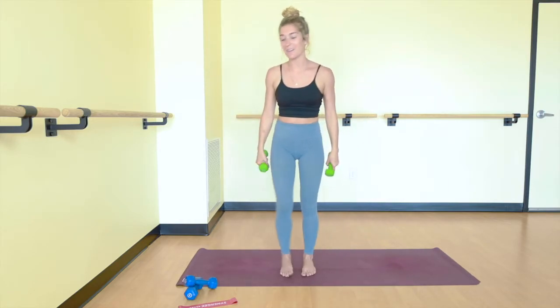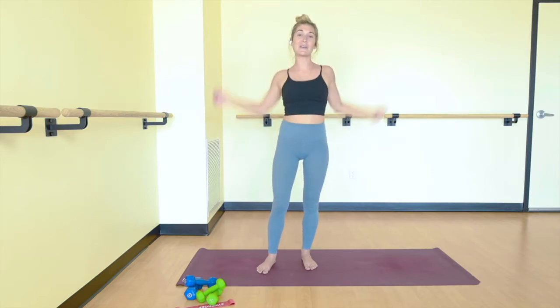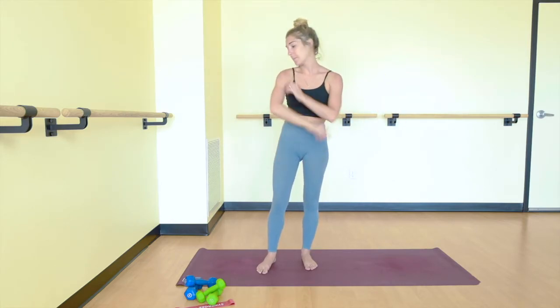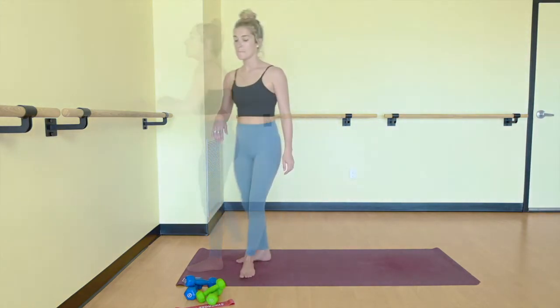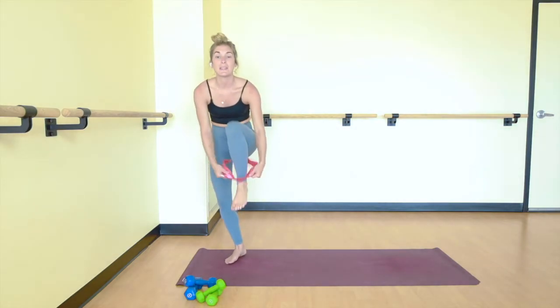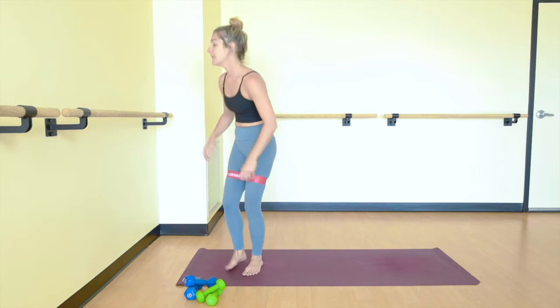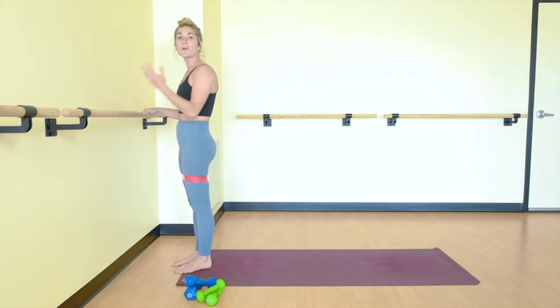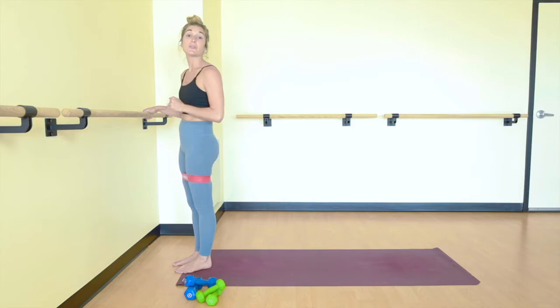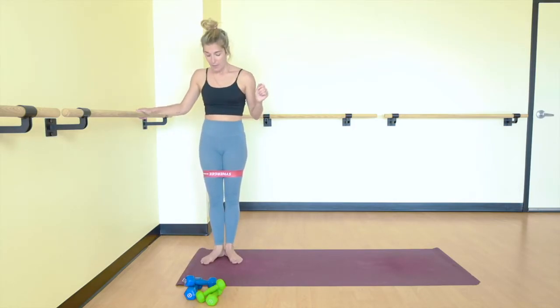Release your weights completely. Shake out your arms. Any movements that feel good. And we're going to get moving right to the bar. Grab your resistance band. Bring it up your legs right above your knees. And then come to the bar.